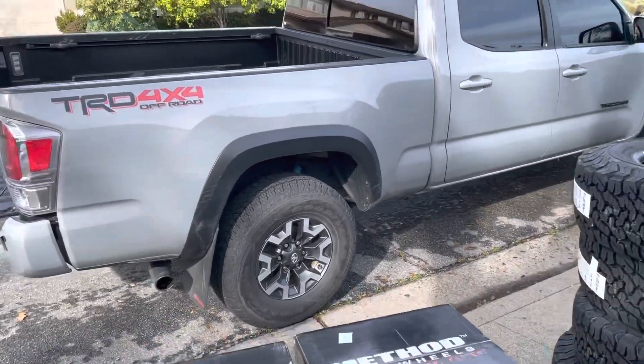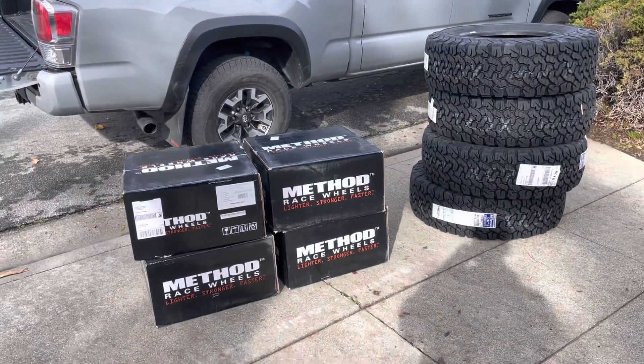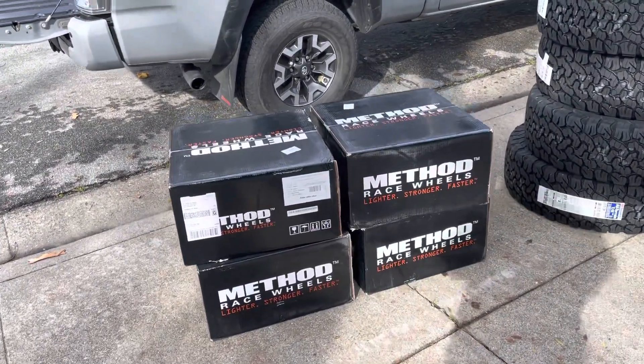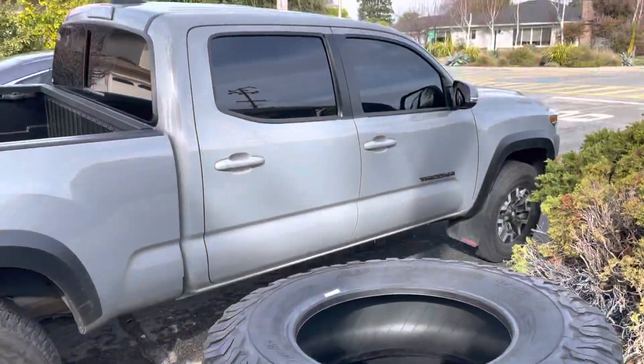These are the stock wheels, we'll see how it looks after. We do have some Eibach suspension we're gonna be installing. I'm super stoked about these wheels — you guys will see what they look like once I get them installed. Stay tuned, like and subscribe.